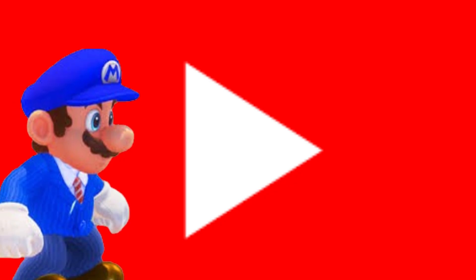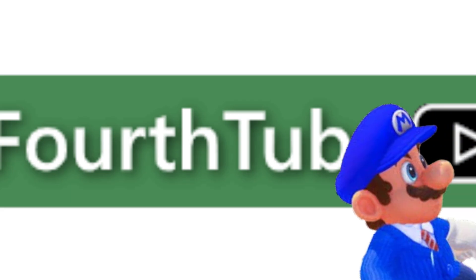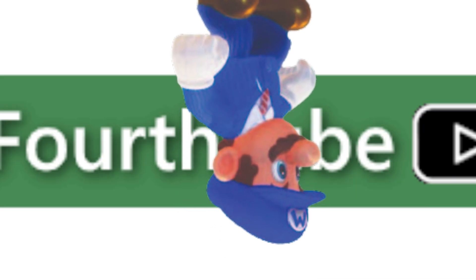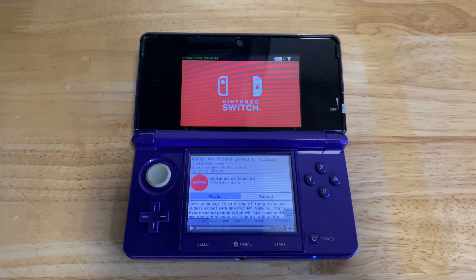You guys know YouTube — what you're watching this video on right now. Well, there are too many ads on YouTube, so that's why they made FourthTube. It's a port of YouTube to the 3DS — no ads, and every video. And yeah, it works. To install this is very easy, same as Universal Updater. You're going to go to the GitHub page linked in the description and install it in FBI. Alternatively, you could download it straight from Universal Updater to your 3DS — much easier, but it doesn't always work. Either way, try what works for you. Now we can watch the Kirby Air Riders Nintendo Direct on the 3DS.